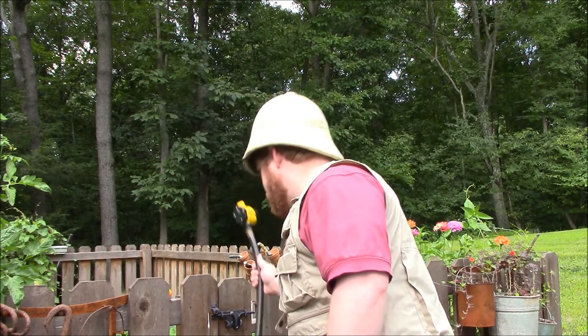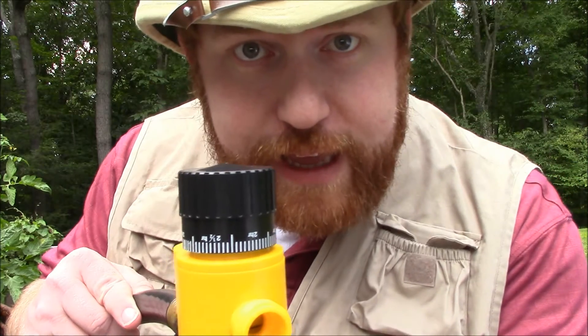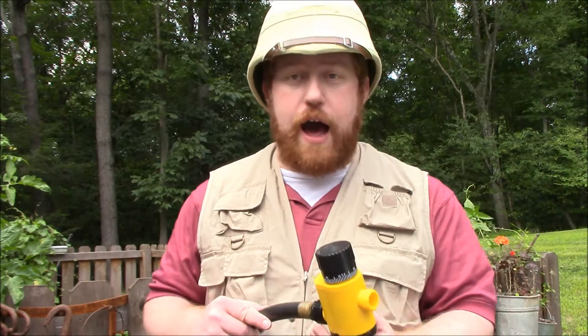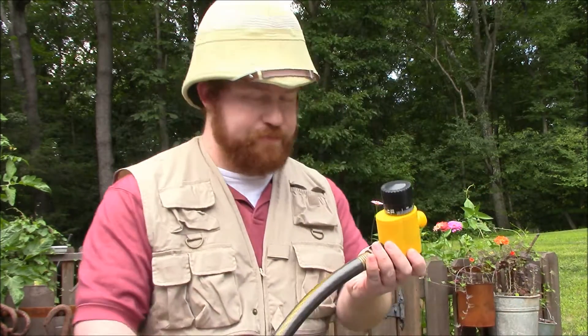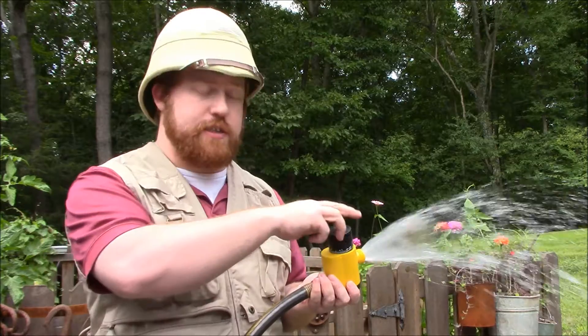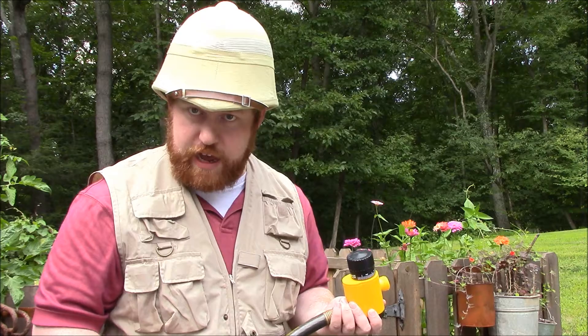It's called a flow meter. You attach this at the end of your hose, or at the spigot on the other end, and you can set a timer. After a certain amount of time, it will automatically shut off the flow of water. So for example, I could set this to one hour, and this will flow for one hour, and then after that hour elapses, the water stops.